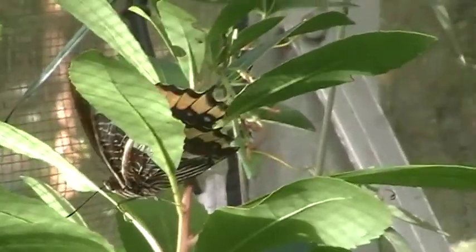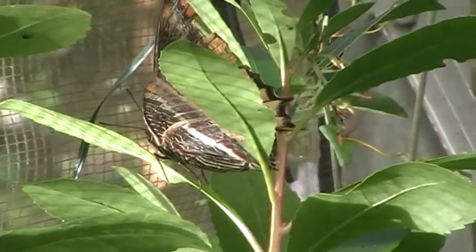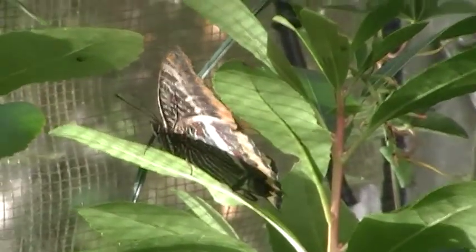Il s'active, ça y est, il va se mettre à pondre le bougre. J'aurais bien aimé le voir déposer son œuf, ce serait bien. Pour le moment il a l'air de chercher le soleil.